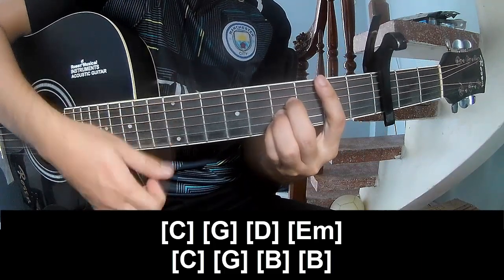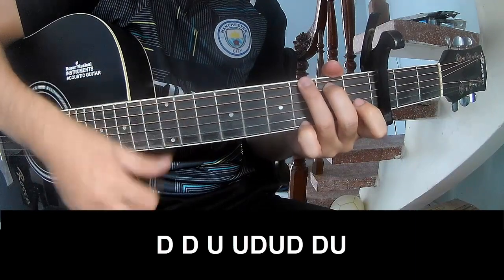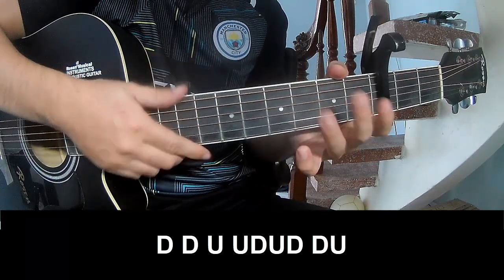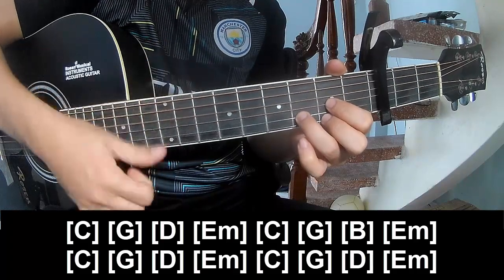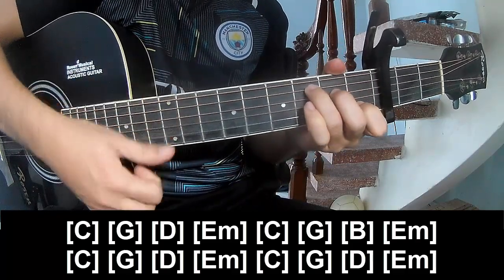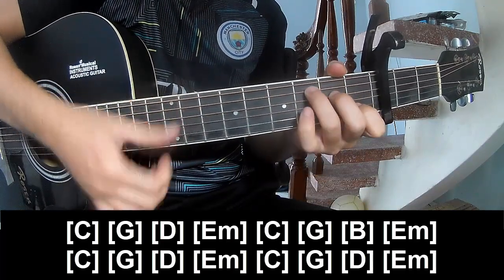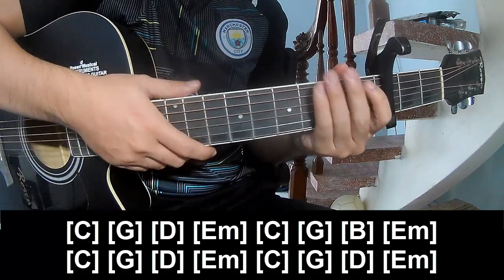And the strumming is the same way for the track. You'll play down down up, and the chords go: C, G, D, Em, C, G, D, Em, B. Then the progression continues: E, F, C, G, D, E, F, C, G, D, E, F.